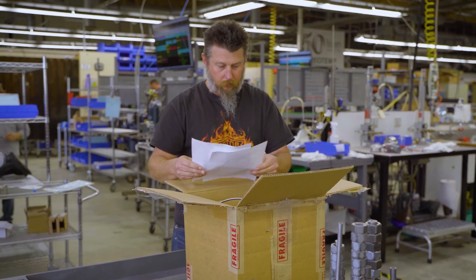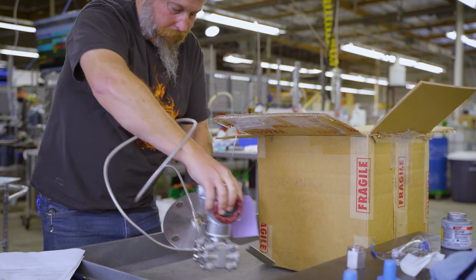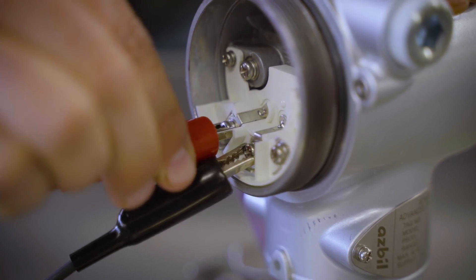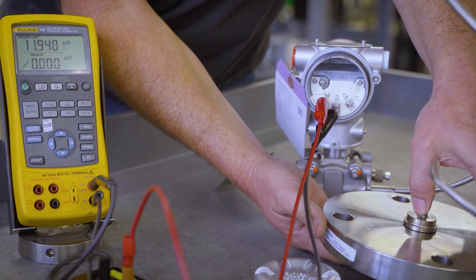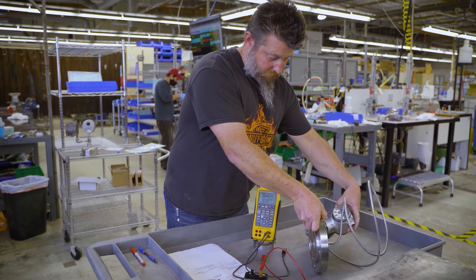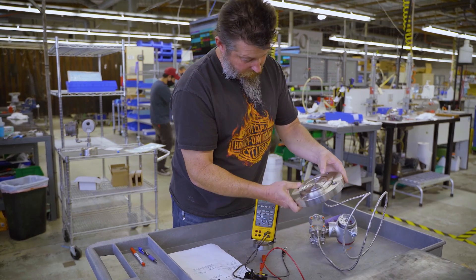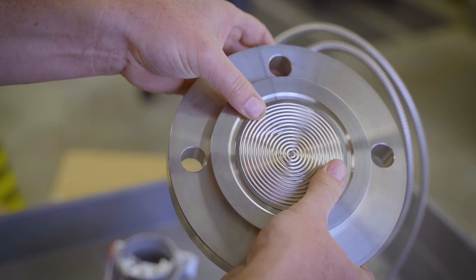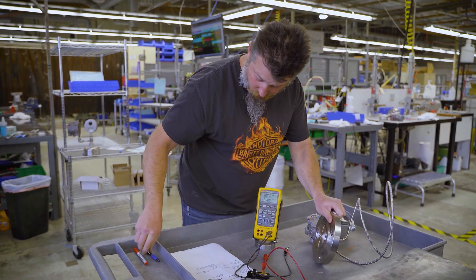Next, the unit will be handed off to one of our qualified technicians. They will then perform a series of tests to ensure the transmitter will operate as expected. This is a key step in the repair process to validate the integrity of the entire seal assembly. If the cause of an existing failure is unknown, our technicians will run various tests to help identify possible root causes of failure.